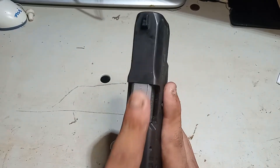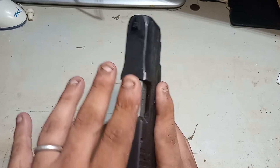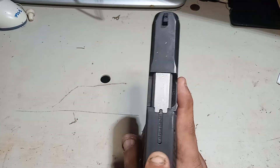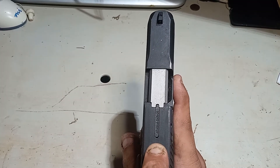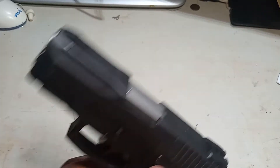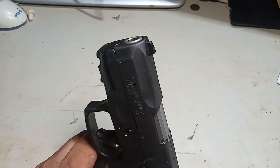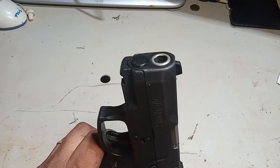But don't always rely solely on that loaded chamber indicator. Always check your gun by sight and by feel with your finger to make sure the barrel is clear. Keep it pointed in a safe direction at all times.